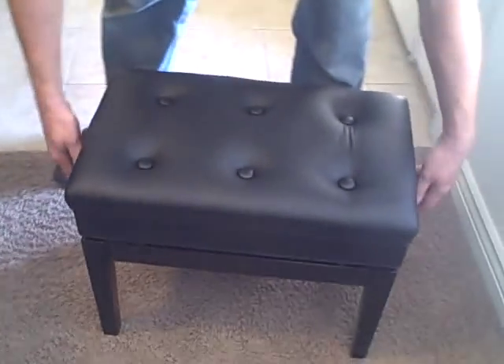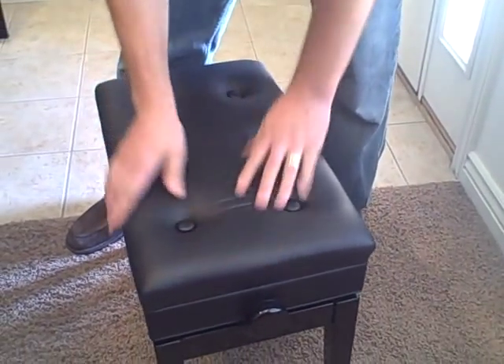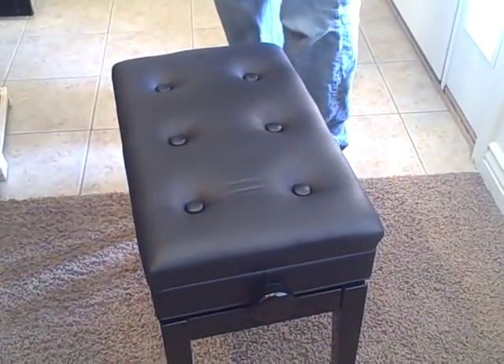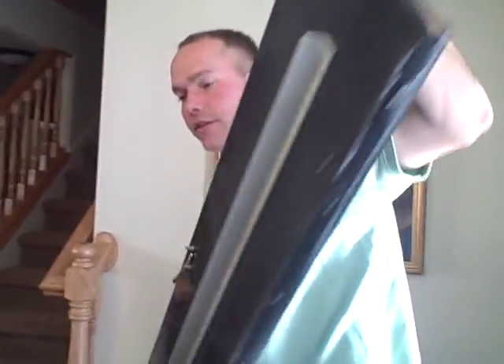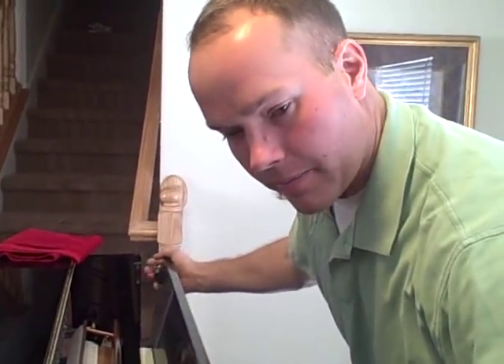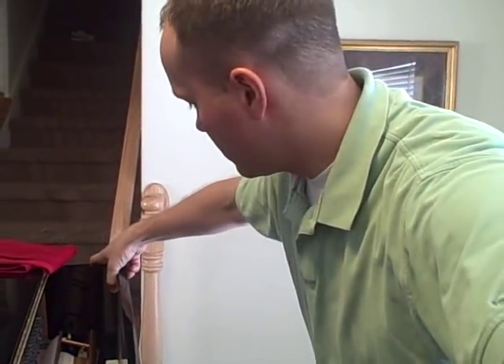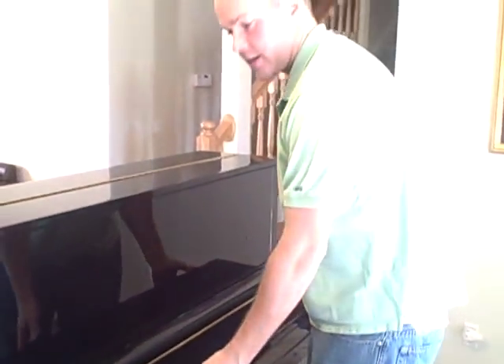Also it comes with this adjustable bench — it adjusts here and it also has this music compartment. This is a very nice bench and this bench is just indicative of how everything else is made, just with very high standards. The designers of this piano are well-known European designers. Piano design is a very intricate process and these guys are good.